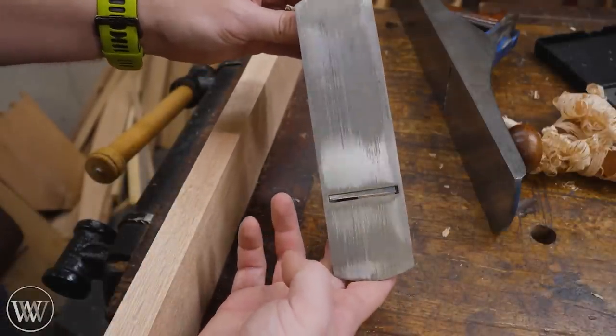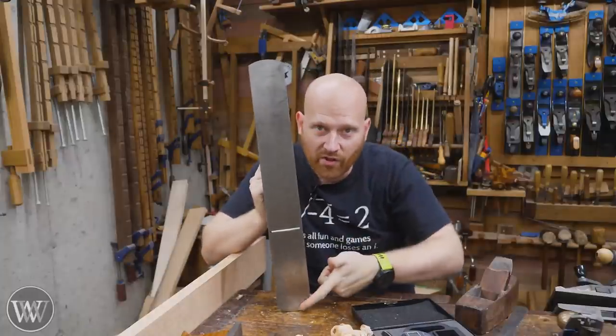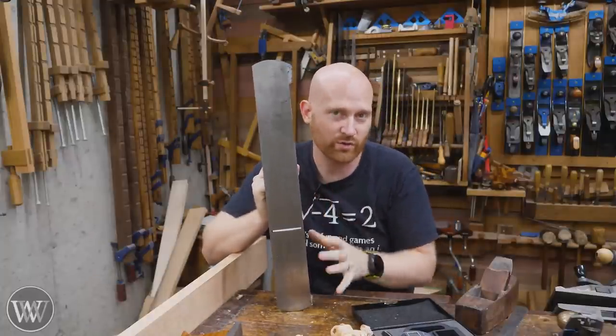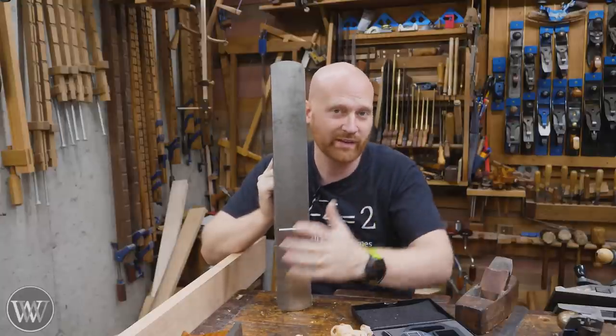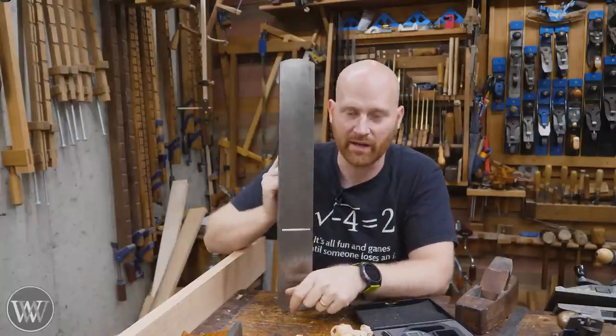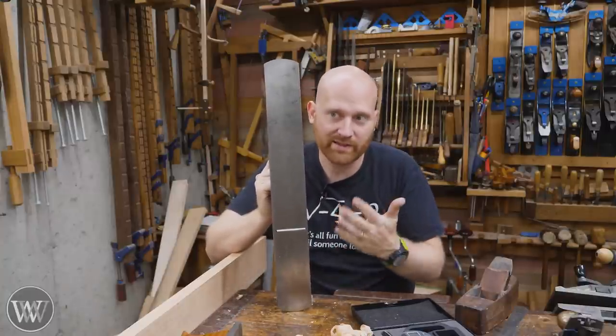There's no reason to flatten this any more than that. When flattening, the only things that matter are the heel, the toe, and the mouth — particularly the front of the mouth. If you're doing cross-grain work and want to remedy tear-out, having it flat at the front of the mouth is going to help. The back of the mouth, as long as it's out of the way, that's okay. But the heel, the toe, and the mouth — those three locations should be flat within the variance of the thickness you want to create.